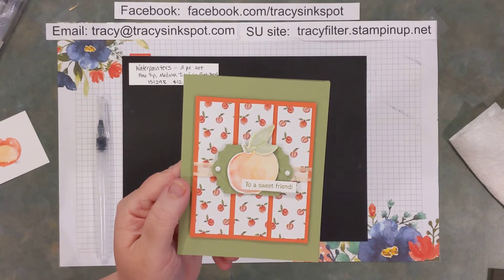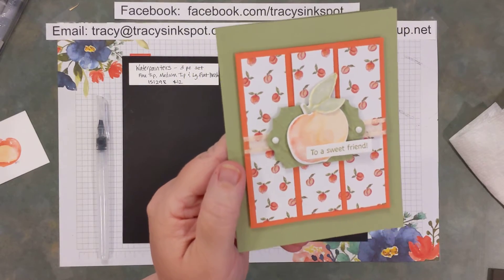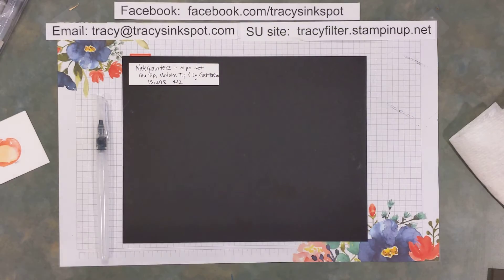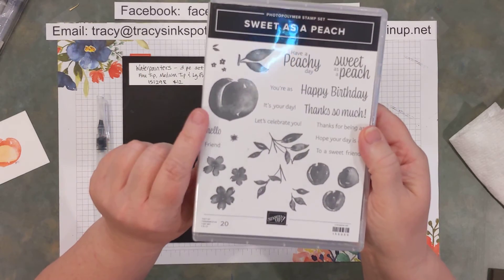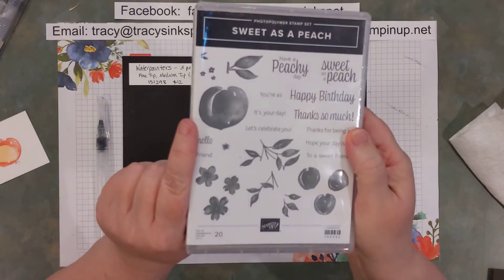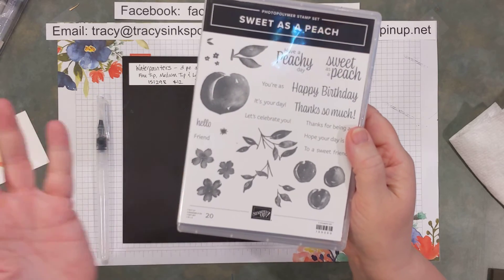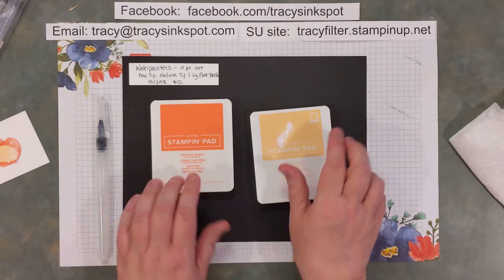I wanted to show you how I did a little bit of watercolor technique to enhance the already watercolor effect of that particular stamp. One thing I like when Stampin' Up does this is they add a little bit of light, shade, and texture into the photopolymer stamp already, so when you stamp it even in one solid color you end up with a little bit of light and shade without having to do too much to it — and I wanted to take that a step further.